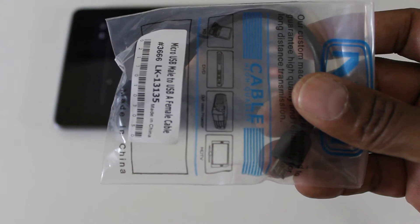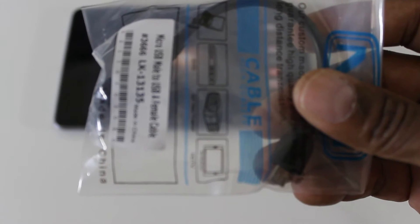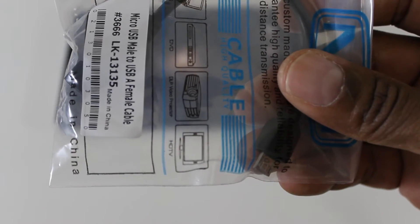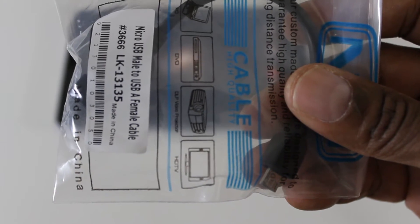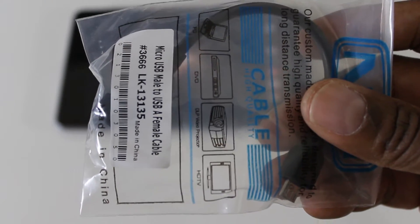Hey guys, in this video I'll show you what you can do with an OTG adapter. I basically picked this little adapter up on eBay for $4 and it allows you to plug it into your charging port and you can actually plug remote devices into it. So let me give you an example.